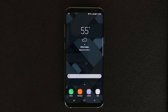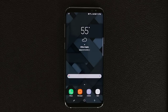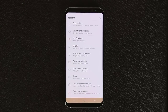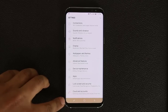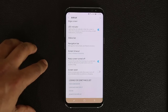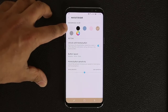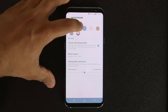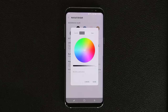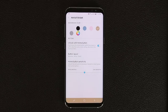The first thing I want to share is how to customize the navigation button colors at the bottom. Right now it's in transparent mode, which is the normal mode you'll see on the home screen. To change the color, go into Settings, then Display, scroll all the way down, and tap Navigation Bar. From here you can pick any preset color or tap to choose basically any color you want.